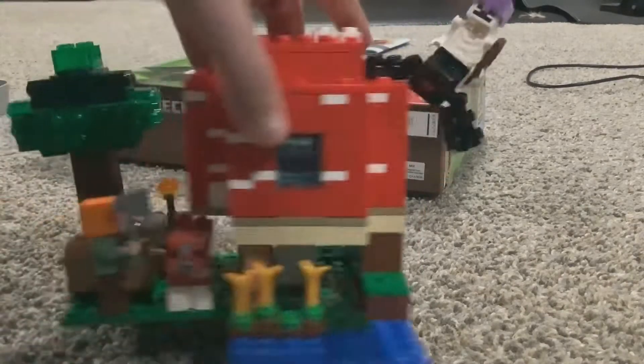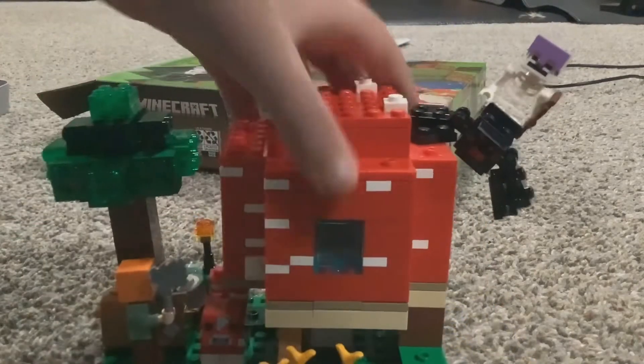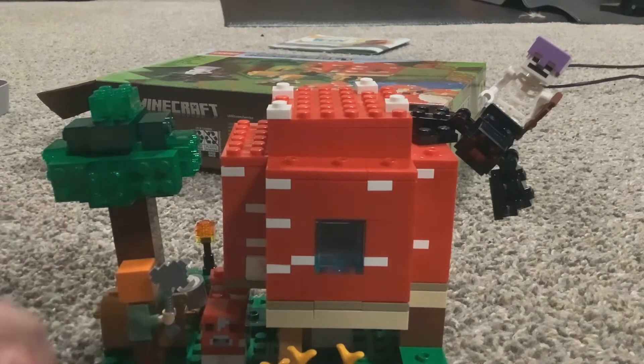The skeleton and spider, Alex making the mushroom, the farm, chest that doesn't have anything in it. Well, thanks for watching. I don't know how long the video is yet. Bye-bye.